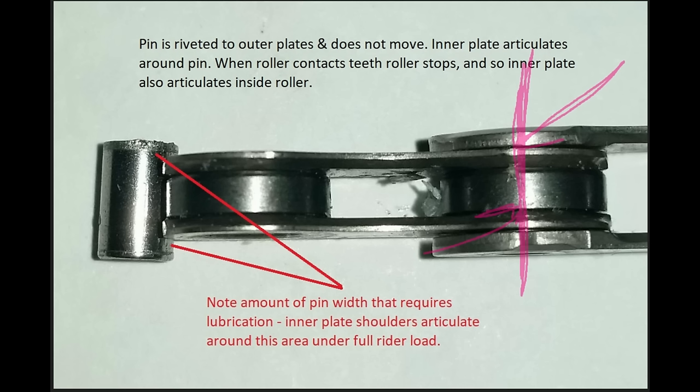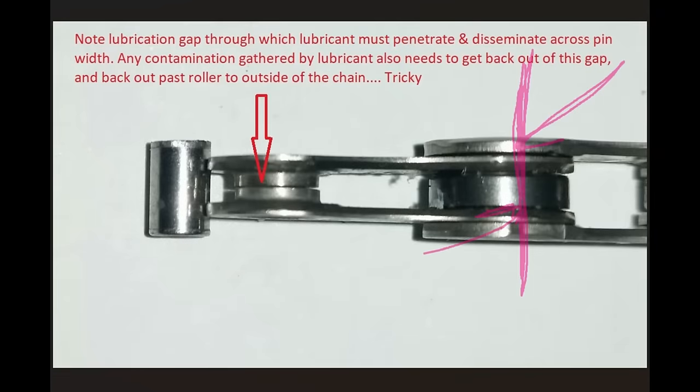The shoulders of the inner link plate — where the roller sits — are going to articulate inside the roller bore. These are your main load surfaces when you are pedaling along: the inner link plate articulating around the pin, and the inner plate link shoulders articulating inside the roller bore. These are the surfaces that wear the most from your pedaling load.